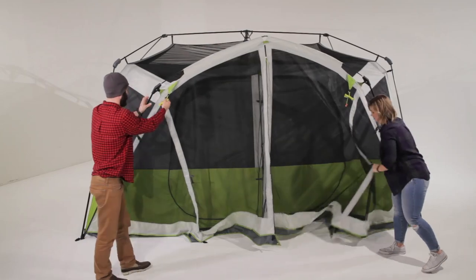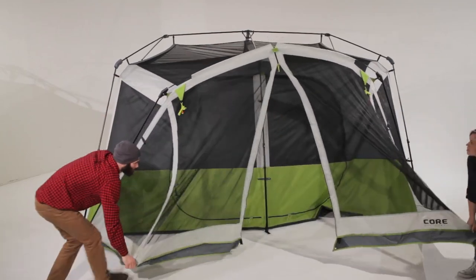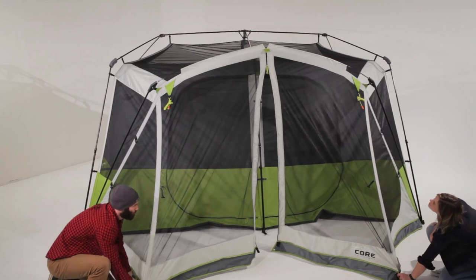Stake out the screen house by using the grommets at the base. Setup's complete.